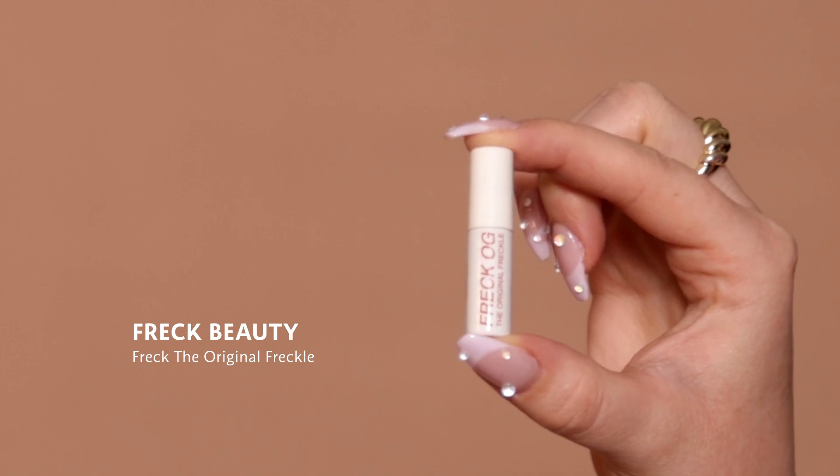Let's move on to freckles. For the freckles, I'm using the Freck OG from Freck. This product is super easy to use — it has a super small applicator so you can get super precise. As you're pressing on the dots, it's going to snap them and duplicate them, making it so quick. When you tap them out, you're going to see that it's going to lighten and spread.